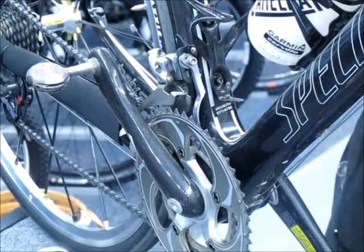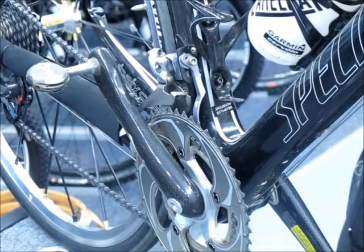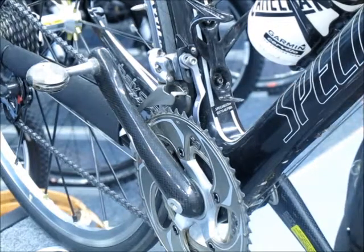This cool device is designed to prevent damage to your expensive frame, which is especially important with carbon frames that are more easily damaged. It's extremely lightweight and is constructed out of aircraft-grade aluminum, so it's at home on even the highest end bikes.